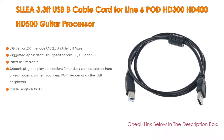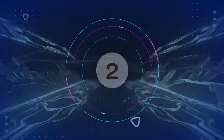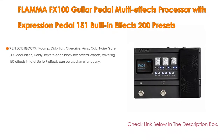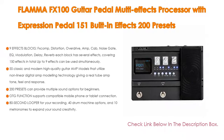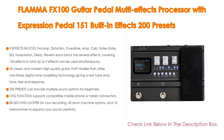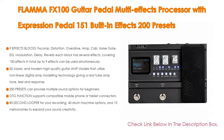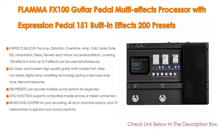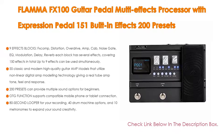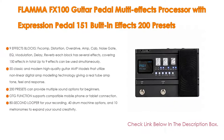Number two: the Flama FX100 Guitar Pedal Multi-Effects Processor with expression pedal, 151 built-in effects, 200 presets, looper, amp modeling, drum machine, and third-party OTG support for live streaming is our editor's choice. It has nine effects blocks — comp, distortion, overdrive, amp, cab, noise gate, EQ, modulation, delay, and reverb — covering 150 effects in total. Up to nine effects can be used simultaneously.